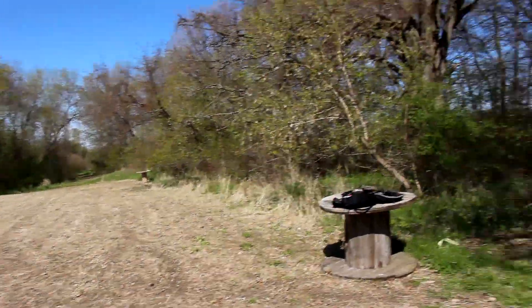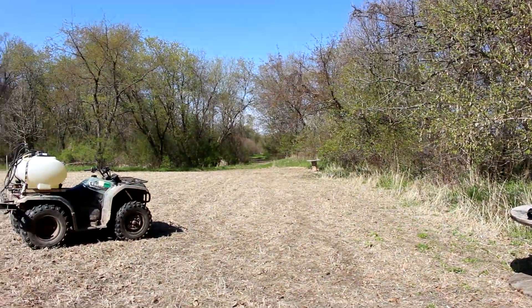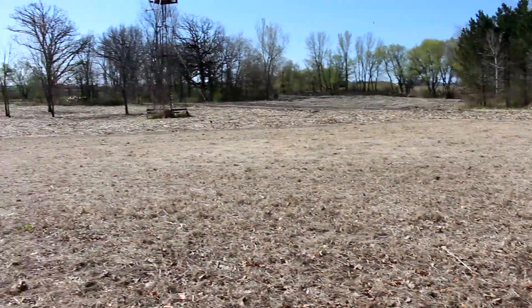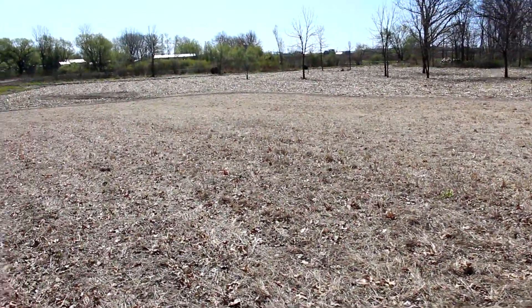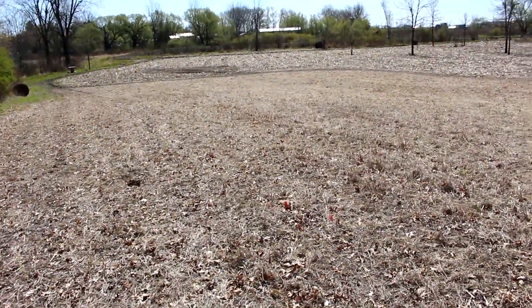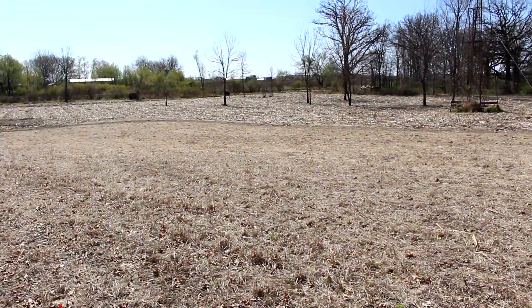You can see how green it is kind of around me here. A lot of the grass is green, but that simazine — that pre-emergent — really helps. This field definitely did the best with the simazine. There's hardly any green in here.